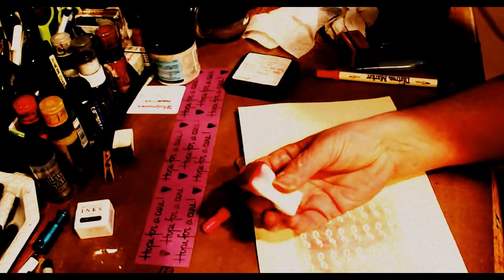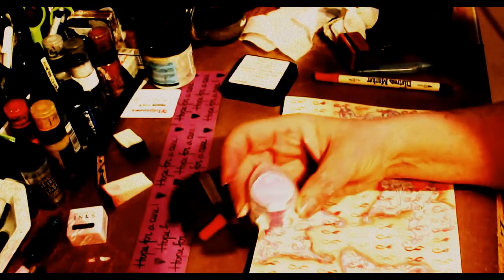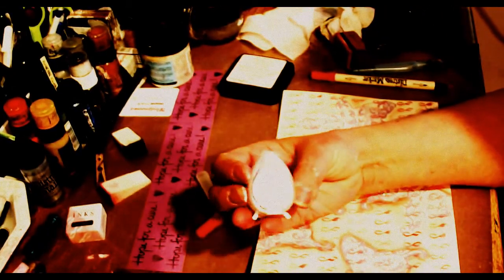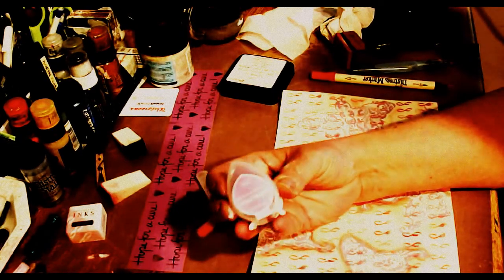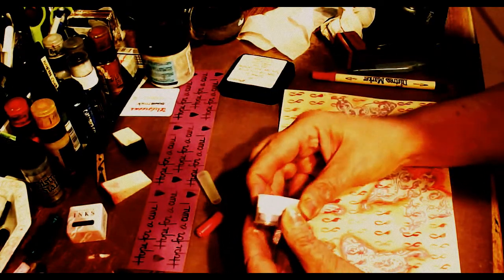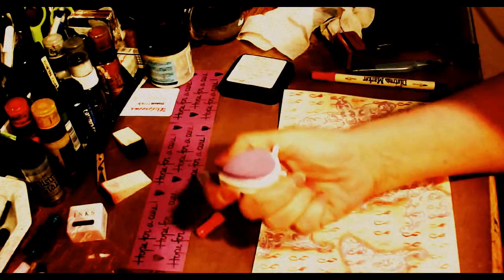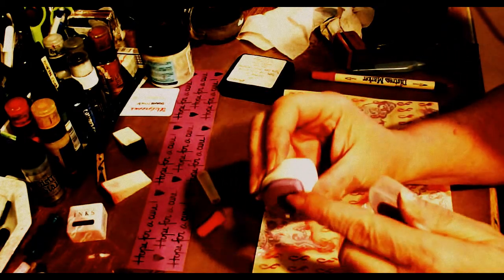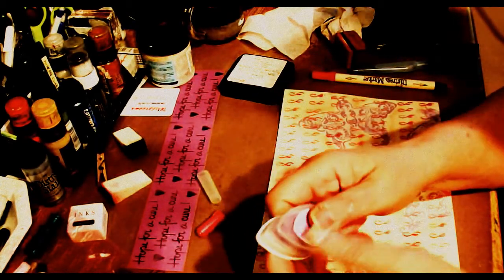I just used a regular makeup sponge. The next thing I did was I used VersaMagic, this Spring Pansy Purple. I used it directly with this because they have a raised pad, so I was able to get in the corners with that little tip, which makes it really nice. This is a pigment ink.